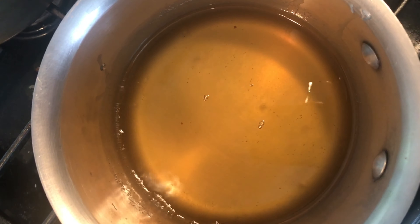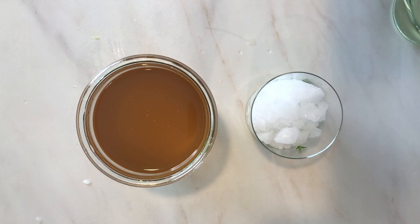We'll grate a cucumber — it's about half a Persian cucumber per glass — then add ice and the sekanjabin. You want to add it at a ratio of 1 to 4 to 1 to 6, meaning one part of the syrup to 4 to 6 parts of water, depending on how sweet you like it.